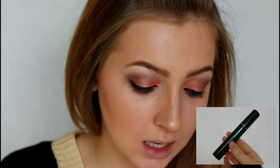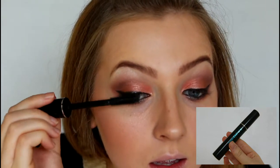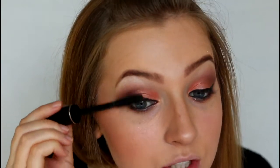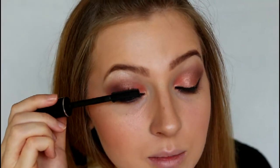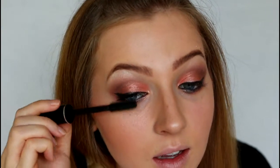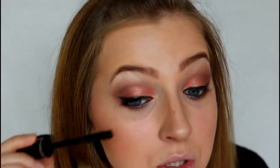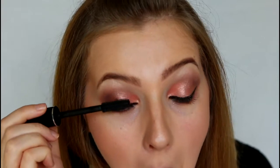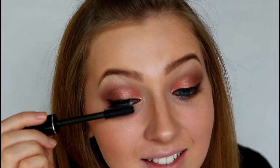Then for mascara I'm going to be using Avon Super Shock in Black, and I'm just applying that generously to my top and bottom lashes. I don't know what to make of this mascara actually — some days I really like it and then others it doesn't seem to do much. Today, not so much. Oh dear.